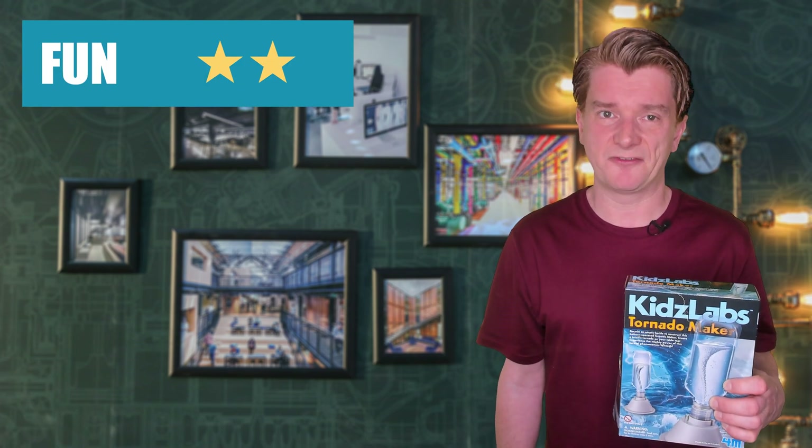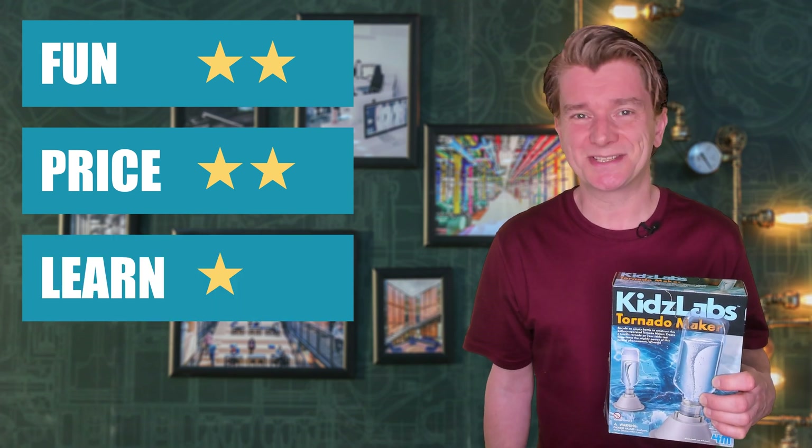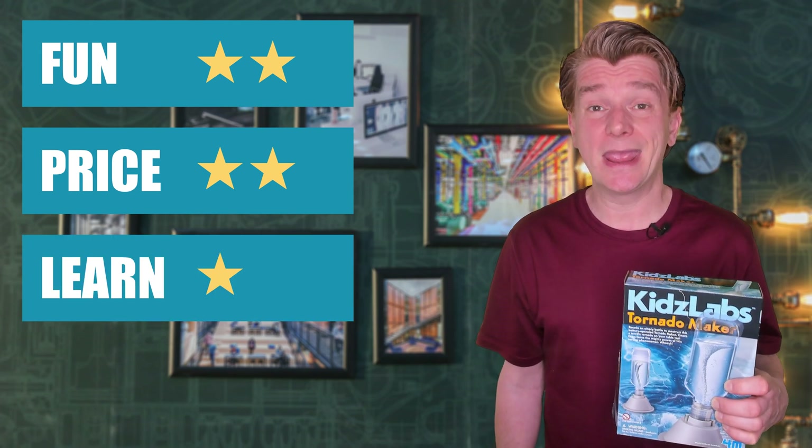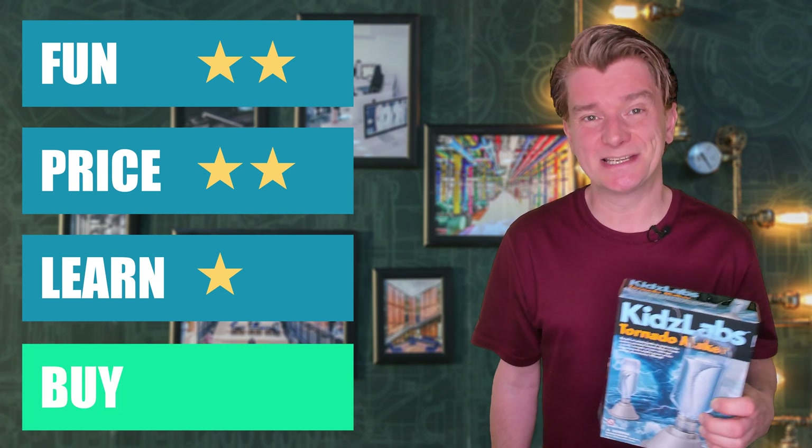I'm going to give the Kids Labs Tornado Maker two stars for fun, two stars for price and one star for learning. Buy or bye-bye? It's a buy — a beautiful effect at a reasonable price. None of these weather kits were fantastic, which is a shame because I love weather. If you've got time to stick around, I've got some other kits to share with you. Here's another of my reviews of science toys — if you haven't seen it yet, check it out.